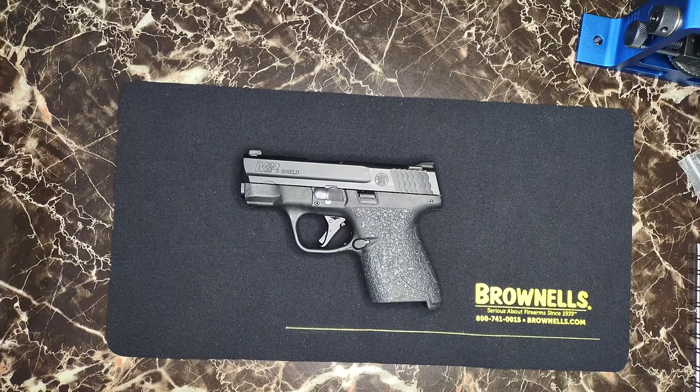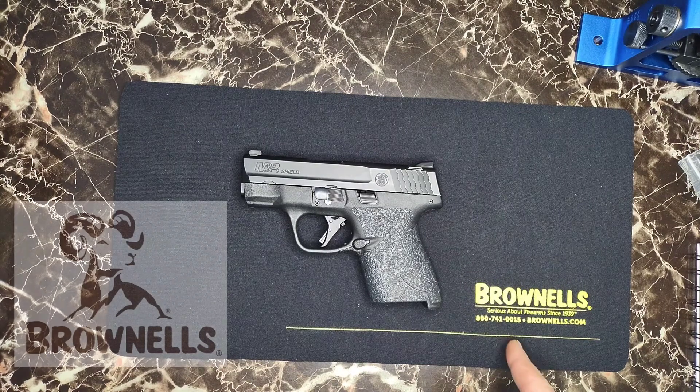What's going on guys, it's Tactical Trash Panda with another video. I know I had done a video on my Smith & Wesson Shield not too long ago — I did install an Apex trigger from Brownells.